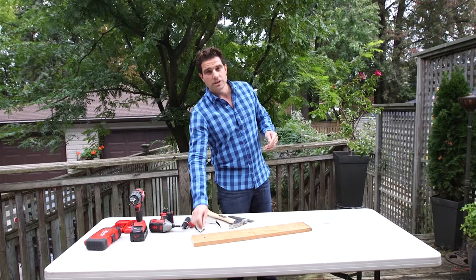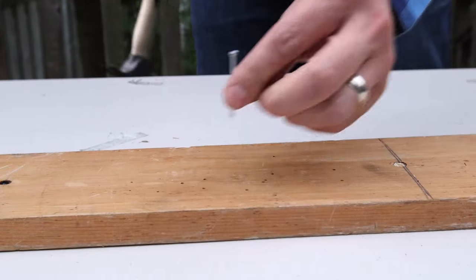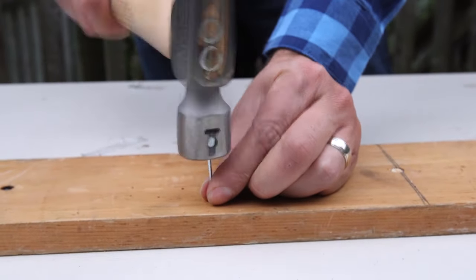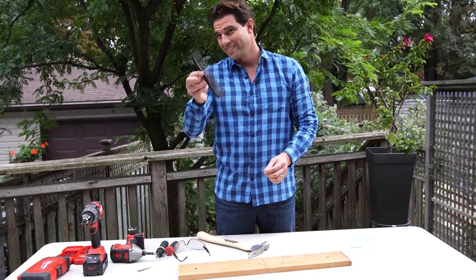I'm also going to test using a clothespin. I've heard of that one as well. Is it a hack? Is it a hype? Let's find out. Some people do get a little nervous if they're going to hit their fingers.